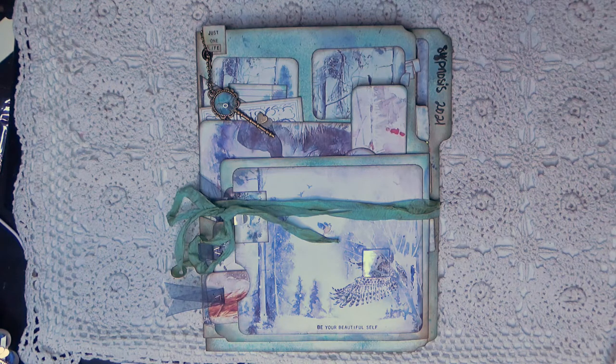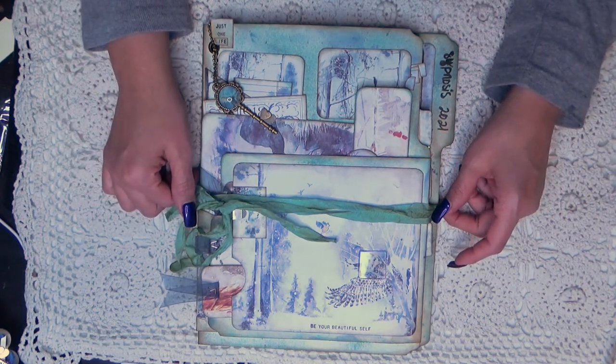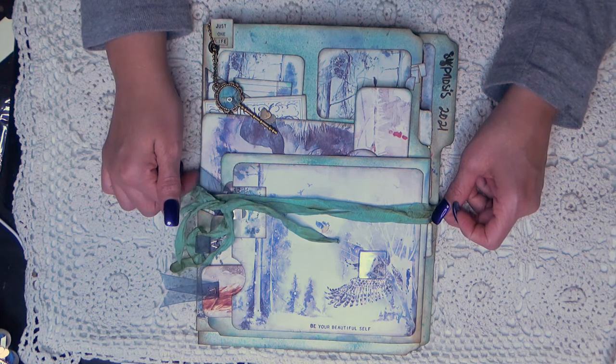Hello everyone, it's Dina, aka GettyGirl, and I am going to try this again. This is recording take three - third time's a charm, right? The last one I thought went really well and I went to download it and I only got the last two minutes of it.